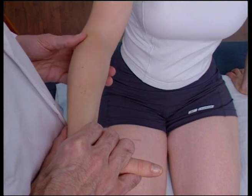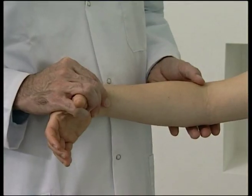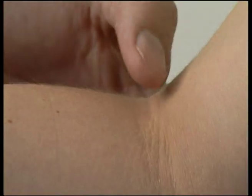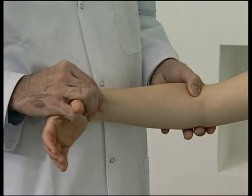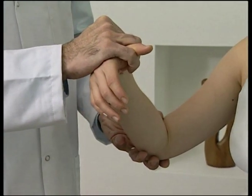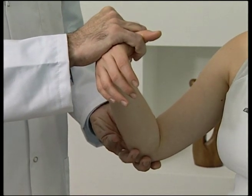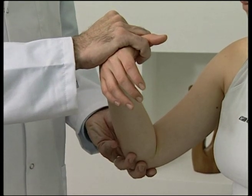To posteriorize the radial head, the patient is seated with the operator standing in front. With one hand grasp the patient's distal forearm; the thumb of the operator's other hand is placed anterior to the radial head. The operator pronates and flexes the patient's forearm while the thumb holds the radial head. With the barrier engaged, a mobilization with impulse thrust is made by increasing elbow flexion.